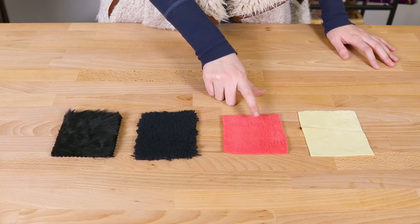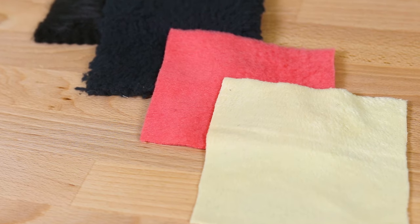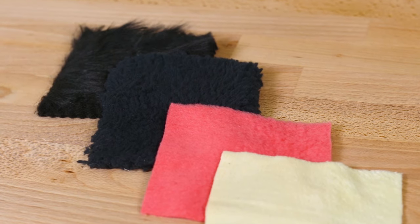Faux Fur, Sherpa, Fleece, and Minky are trendy fabrics that are great for winter wear. To keep each fabric looking new, they have specific care instructions. Here are the best ways to keep them looking fresh.